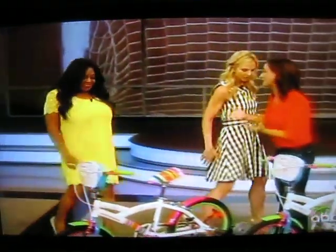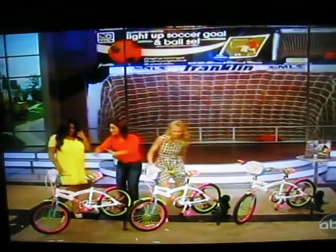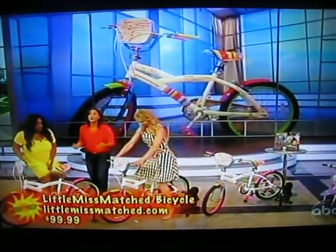Hottest new bike. This is the Little Mismatch bike — so fun, full of personality. You see bright vibrant colors and a cute little bag on it. So go ahead and we're going to hop on these.